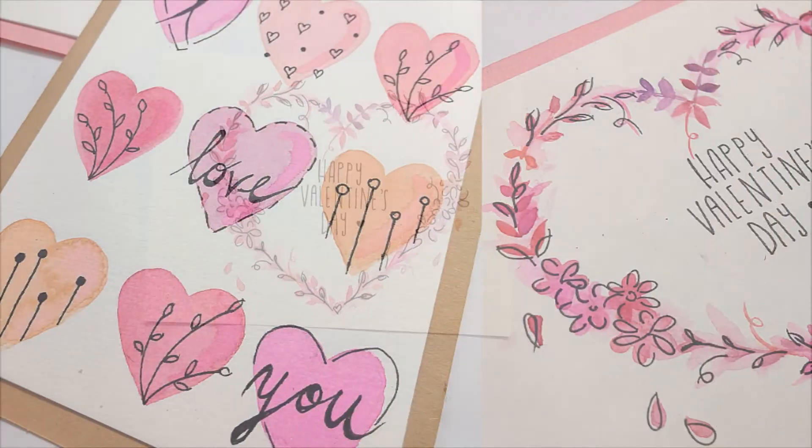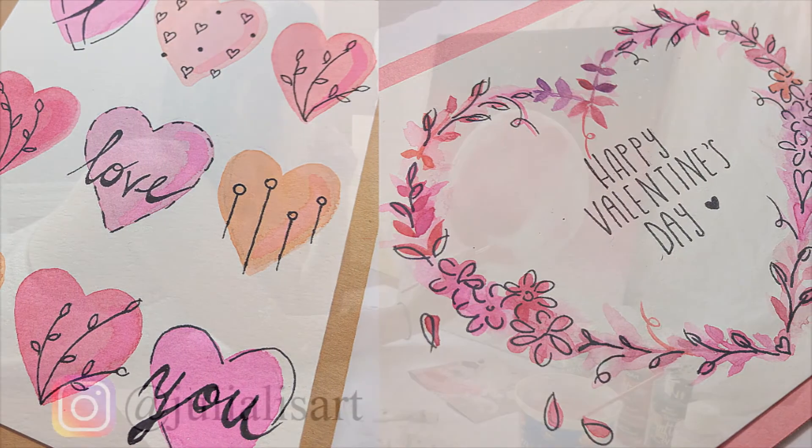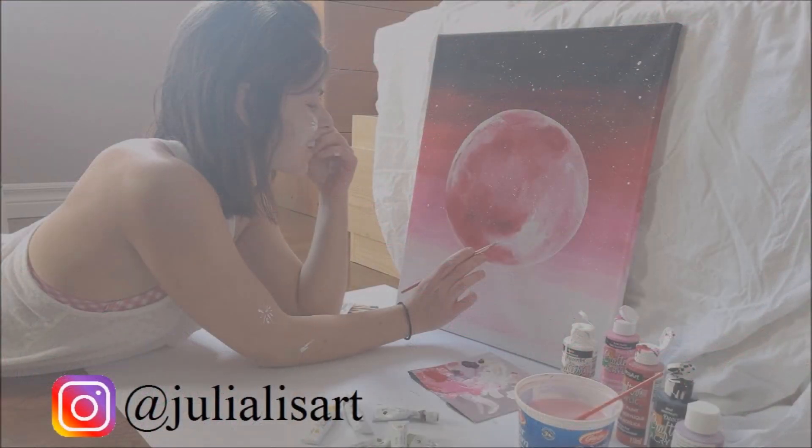And that's it. Thank you so much for watching! If you haven't already, please subscribe to my channel and check out some of the other watercolor painting videos that I have out. Have a wonderful day!